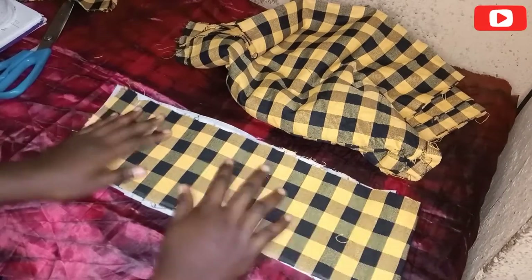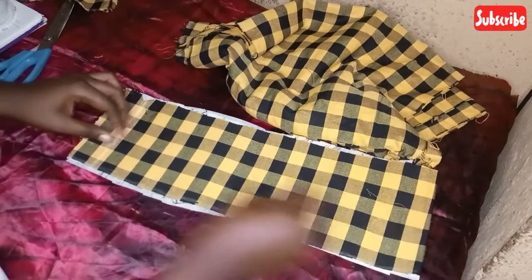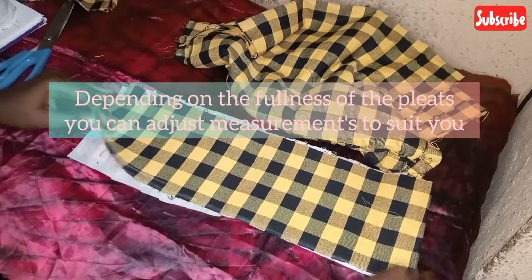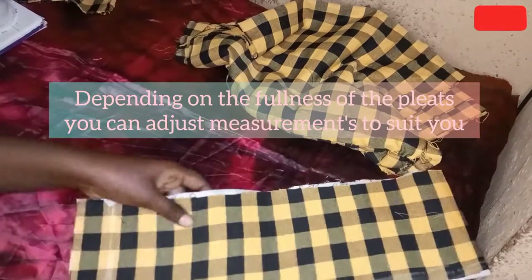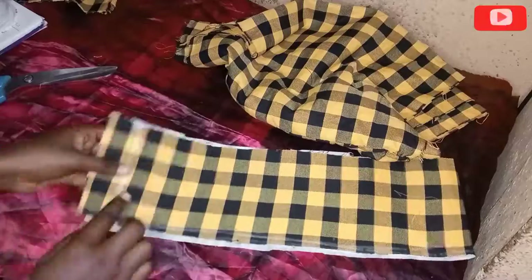After doing that, I'm going to take out the length on the fabric for the lower part, and I'm going to take my hip measurement times 2. Your hip times 2 is going to determine the fullness of the pleating on the lower part of the fabric — that is the measurement you are going to use. I then went ahead to trim away some rough edges from the band.